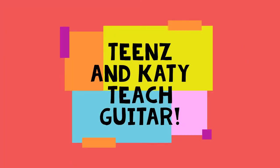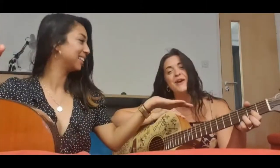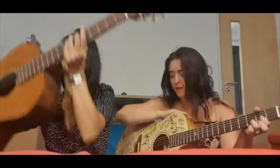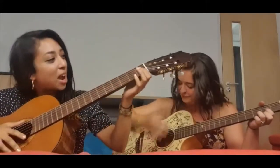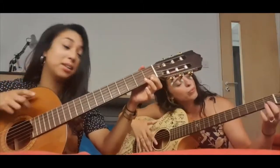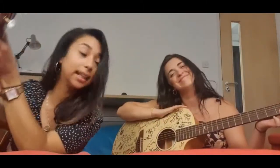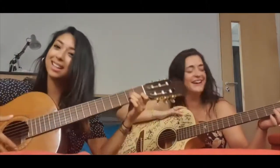Hi guys. I'm going to teach you how to do the A minor and the C chord, and Katie will teach you how to do the D chord. So guys, this is A minor.